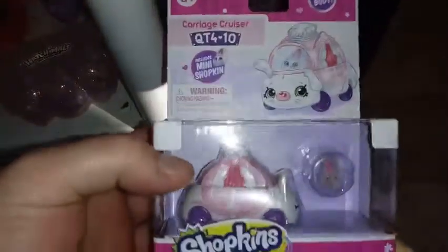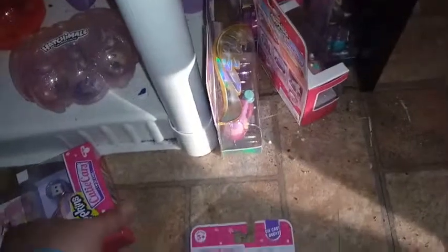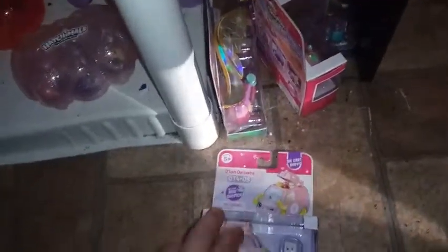Happy Memorial Day! Today, besides having hot dogs and potato salad, I am going to hang a bunch of cutie cars on the cutie car wall. I figured I would take the opportunity to show you an update of how much it's grown, hang these up, and show you the end result.